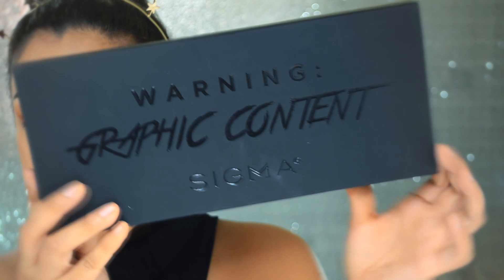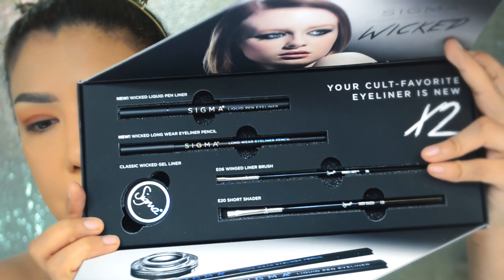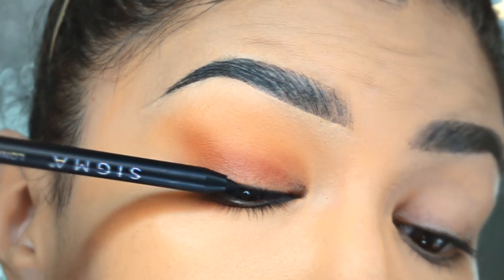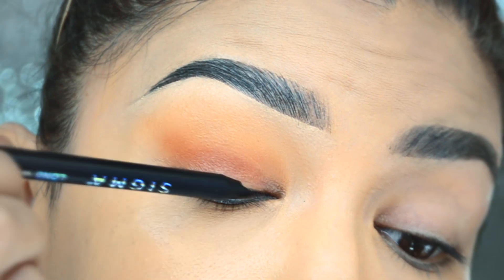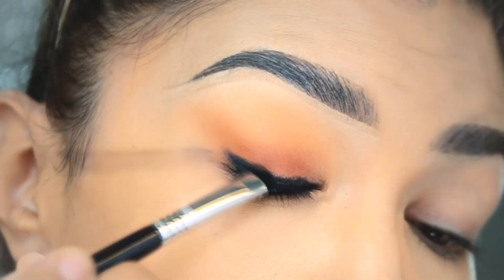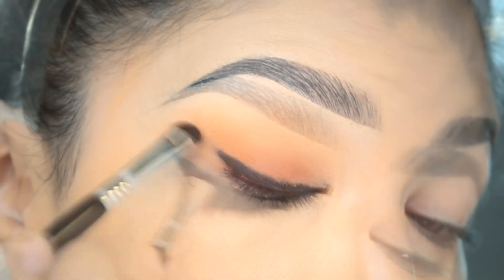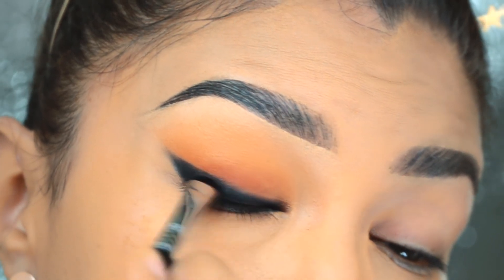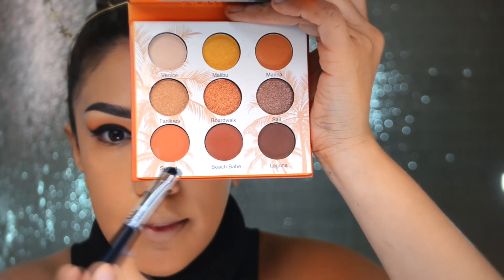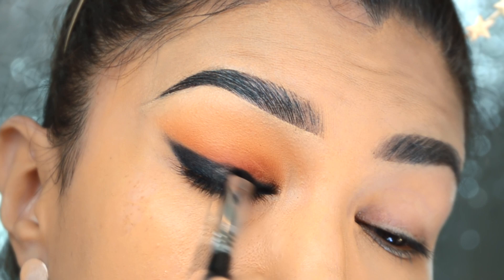Tengo esta cajita de Sigma Beauty con sus delineadores y pinceles especiales para aplicarlos. Voy a utilizar este pincelito para difuminar y este crayoncito. Vamos a delinear todas las pestañas superiores y difuminar ese delineado hacia afuera para elongarlo un poco. Poco a poco vamos a ir subiendo ese color — no tiene que quedar perfecto, solo difuminarlo hacia arriba. Este delineador está súper bien, se difumina muy bien y queda bastante oscuro. Agarro el café más oscuro de la paleta y lo difumino aún más hacia arriba para integrarlo.